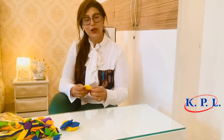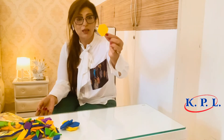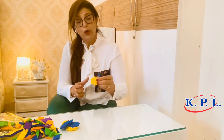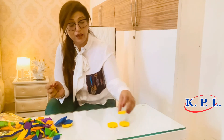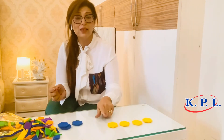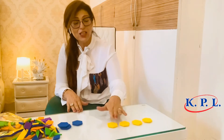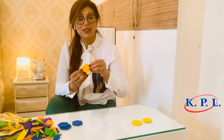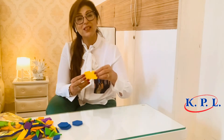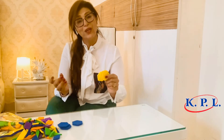We all know multiplication is repeated addition. If we take this hexagon, it has 6 sides. So the teacher can ask: how many total sides are there in four hexagons? The child can either add all the sides of each hexagon, or think of it as 6 plus 6 plus 6 plus 6, and hence understands that 6 times 4 equals 24.